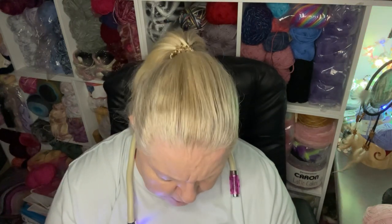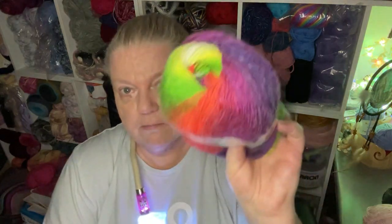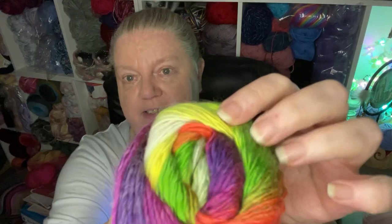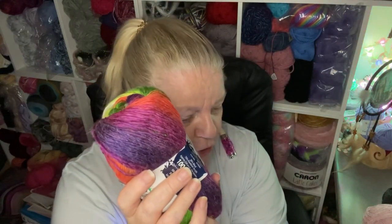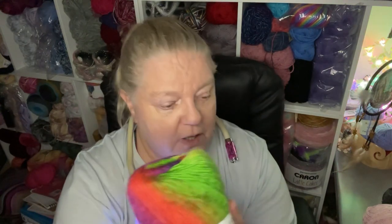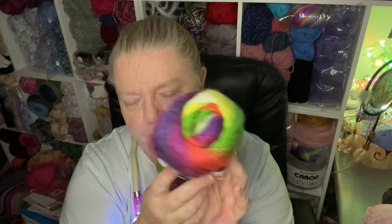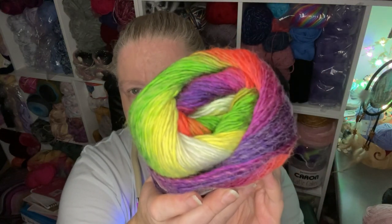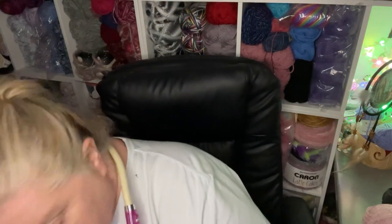This is the one I made the mini skirt from — it looks a bit bold but when it makes up it's beautiful. I did it with a row of this and a row of black and it had a really lovely look. This color is called Neon — and look at it, the neon colors in there are astonishing. All the same dimensions as before.